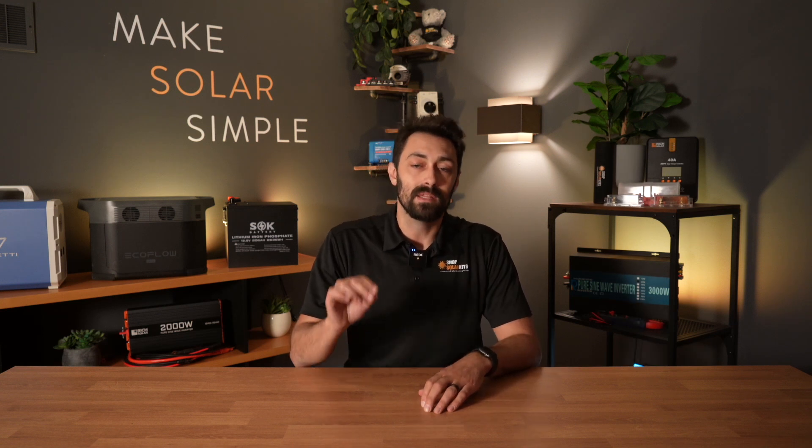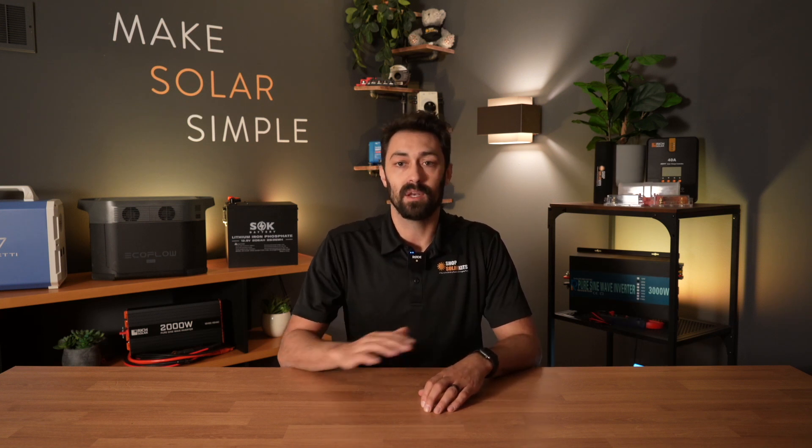Hi there, it's Max here. I want to quickly talk to you about the batteries that are included in your solar kit. By and large, we're going to be including lithium iron phosphate batteries in all of our kits. You've probably seen that written on the product page as LiFePO4.